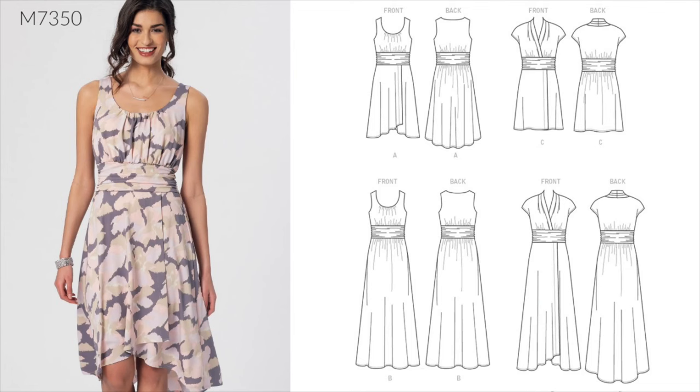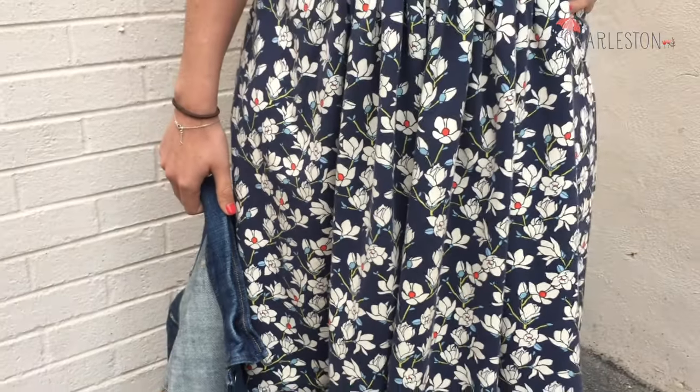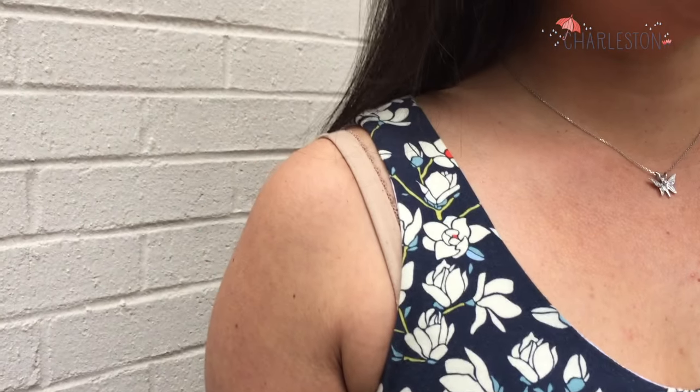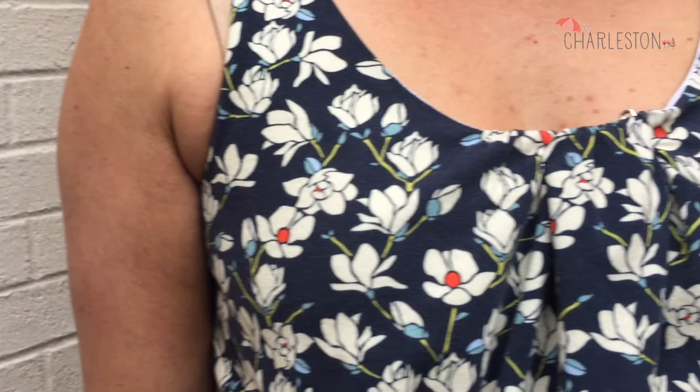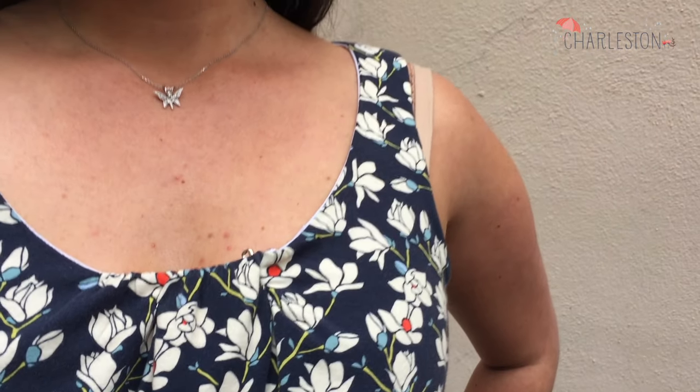The pattern, which is McCall's M7350, is a great sew. There are stay pieces for the bodice and the waistband, which means that only the outer fabric is gathered. On the inside, the dress looks completely clean with no gathers — I love that detail. I normally have to pinch out half an inch or so from McCall's patterns on the center front of the bodice, but this one needed even more than that. I ended up pinching out close to one inch to get the neckline to lay flat.